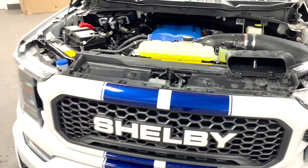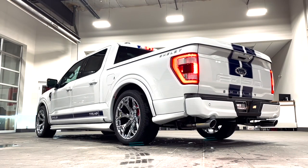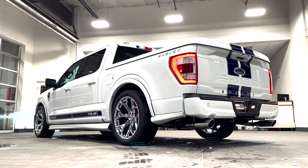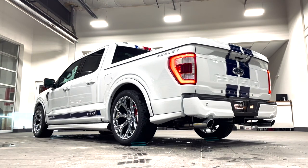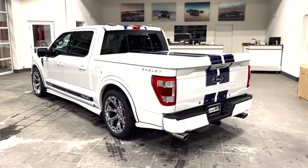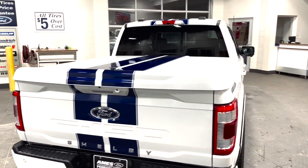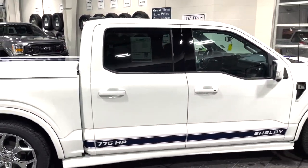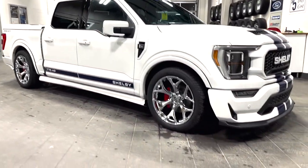Now let's take a listen. And there you have it — the 2022 Shelby F-150 Super Snake, available right now at AIMS4Performance. Give us a call or check us out on our website for many similar products as well. Thank you so much for watching.